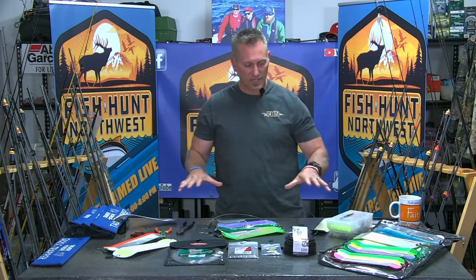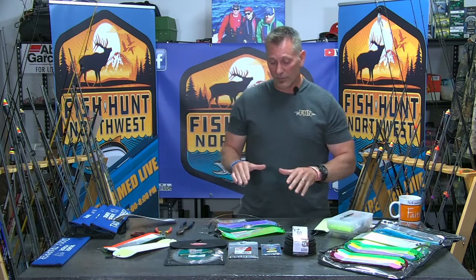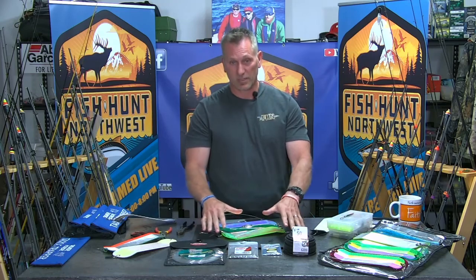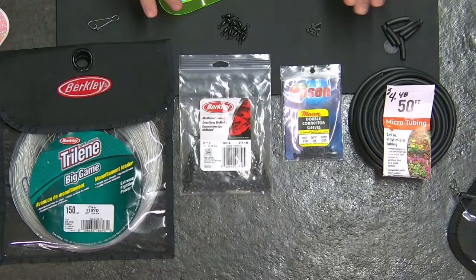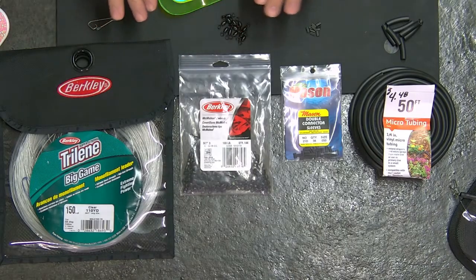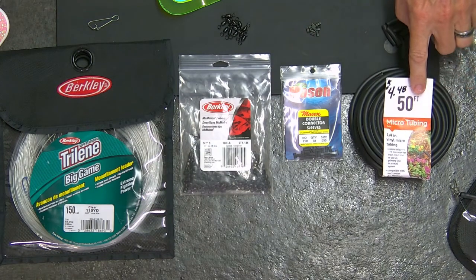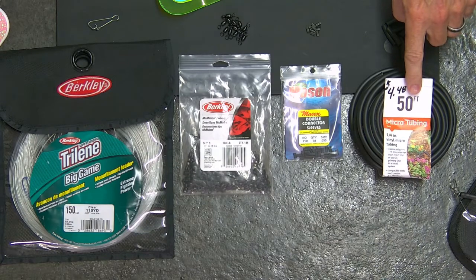So disconnect that flasher, disengage that big looping rotation, so you're fighting a straight line from the tip of the rod to the hooks embedded in the jaw of that fish. How do we get there? We're going to make it real easy for you. I can take any one of these flashers and convert them into a breakaway for literally pennies on the dollar. I need to purchase a few items first.